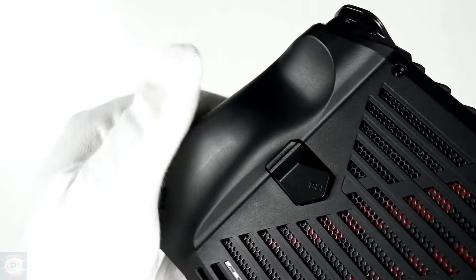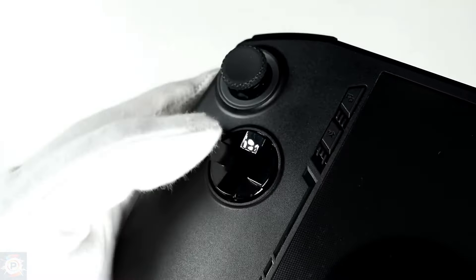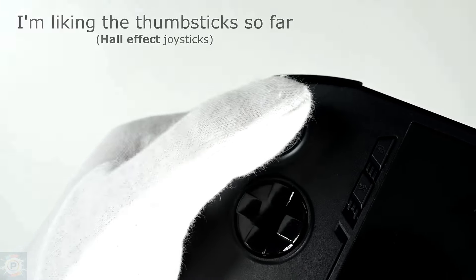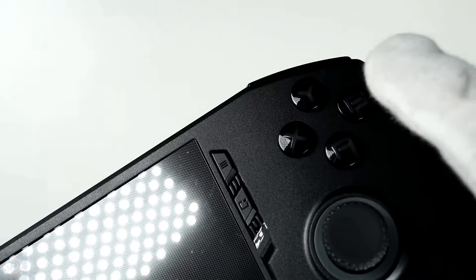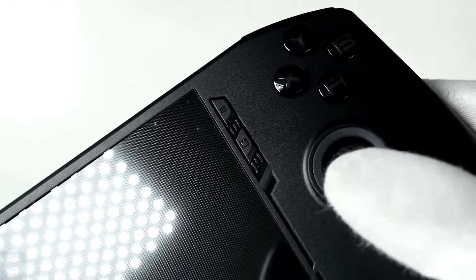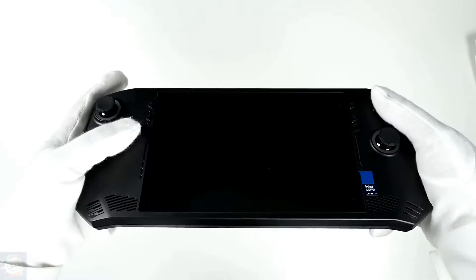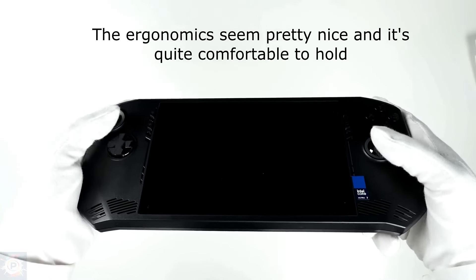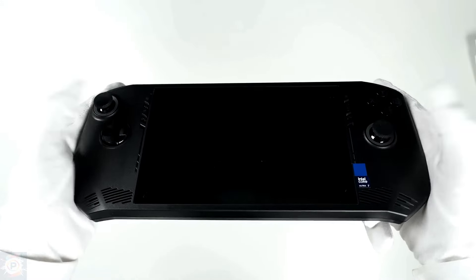You also get a USB-C port with Thunderbolt 4 for charging and a power button that supports Windows Hello with your fingerprint. The USB-C port is a big advantage over the ROG Ally, as it supports external GPU enclosures. Externally, the Claw doesn't beat around the bush, but it doesn't fall flat on its face either. The device feels great in the hands, with high-quality controls, useful ports, and surprisingly good speakers. MSI got this aspect of the Claw right.